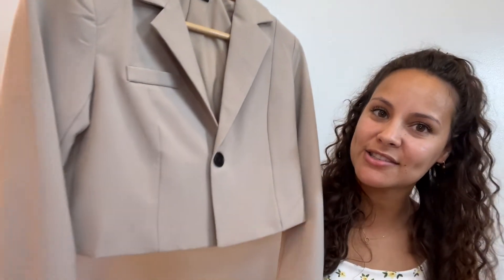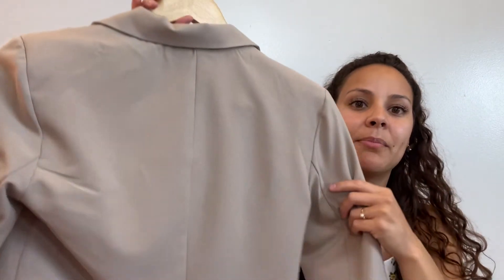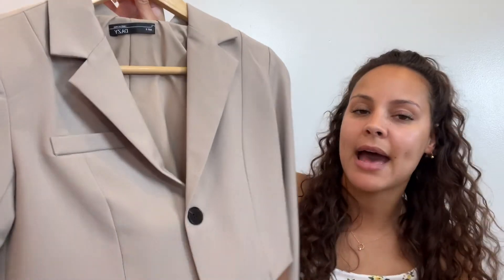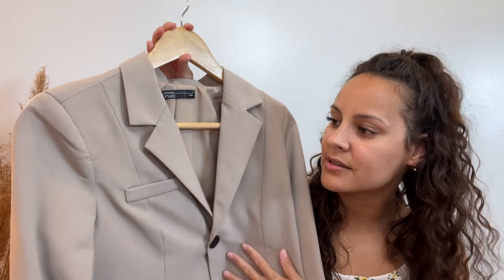Last but not least, I got a crop blazer. This does have shoulder pads, but it doesn't look bad when you put it on. It fits me very, very well, and I got this in a size small.